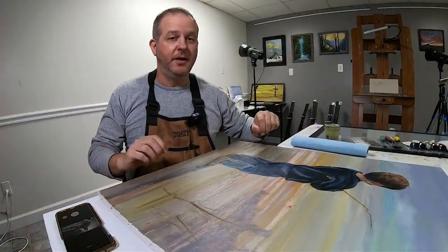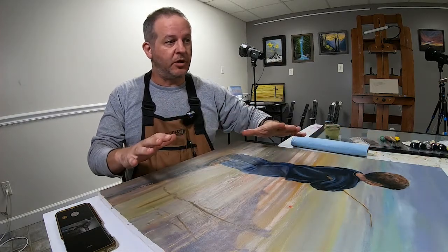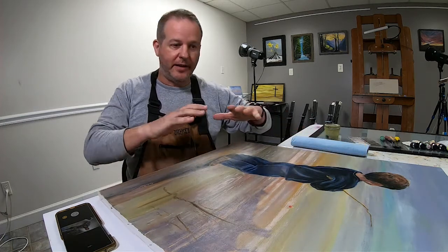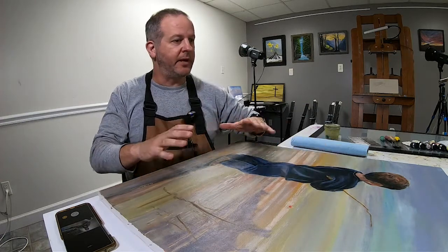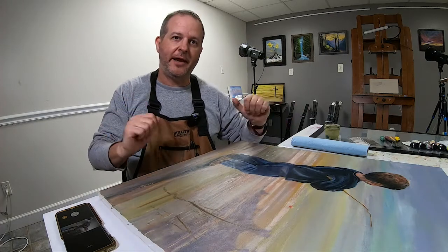Well, that was easy. That 50-50 mixture of the Galkyd and Gamsol was very easy to put on with my varnish brush. As soon as I started putting that on there, I could definitely see that the color brilliance had returned. It is actually quite beautiful now. What I'm going to do now is let it dry and then I'm going to varnish it, reframe it, and hang it on our wall.